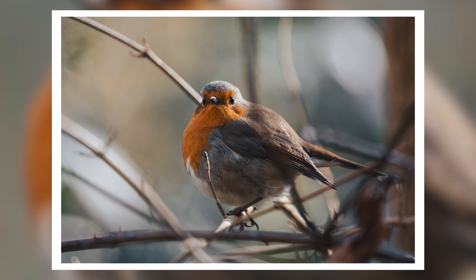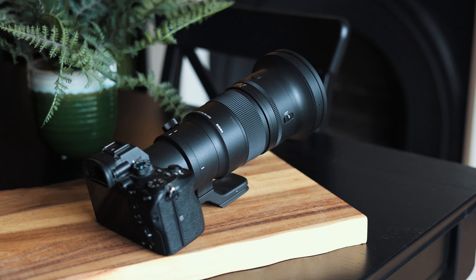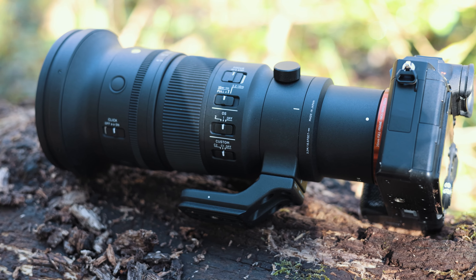The headline feature with this lens is absolutely going to be the size and the weight. As a 500mm lens, it's ridiculously small. It comes in at 1,370 grams, so it is incredibly hand-holdable. I had this on the front of my Sony a7 III, which is not the newest Sony camera out there, and it still worked incredibly well with that camera in terms of autofocus. I can only imagine how awesome this would be on something like the new a9 III, the a1, or the a7R5.